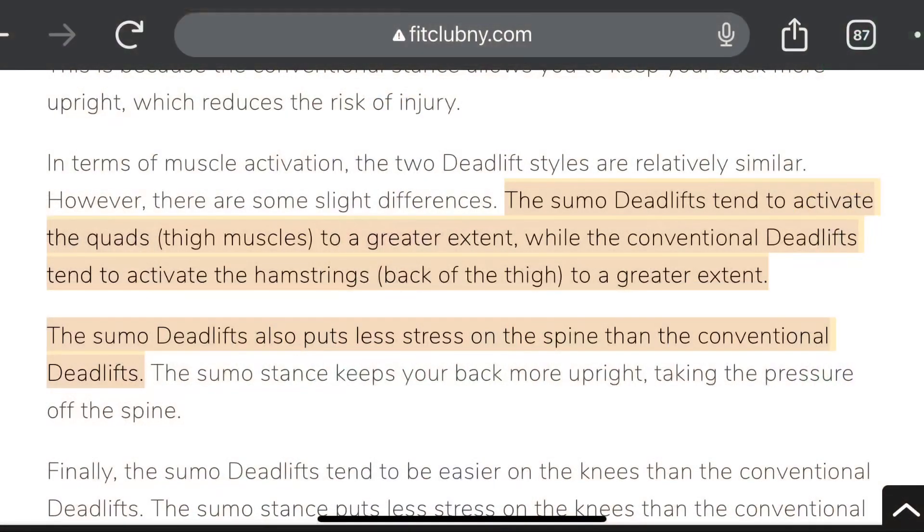I thought why not start off the video with something simple and easy to explain. Today's video is about sumo deadlifts versus standard conventional deadlifts. So what is a deadlift and why do we do it? A deadlift is a compound exercise where you have a barbell with weights on each side on the ground — you bend down, pick it up, stand up, and the barbell comes to about waist level.